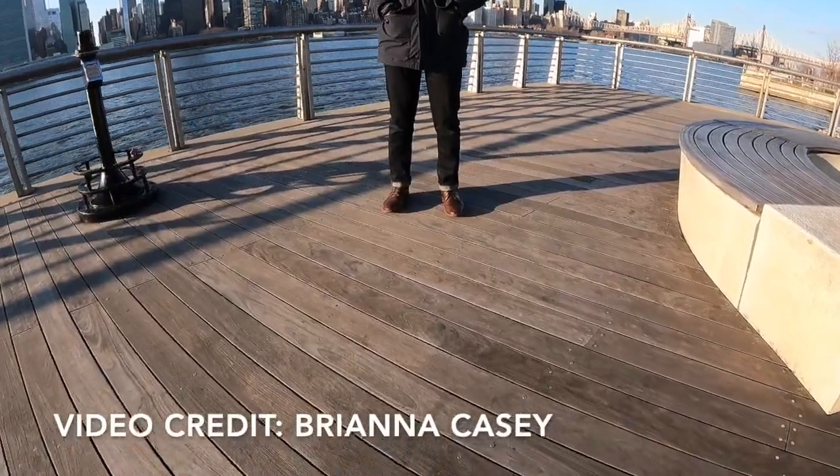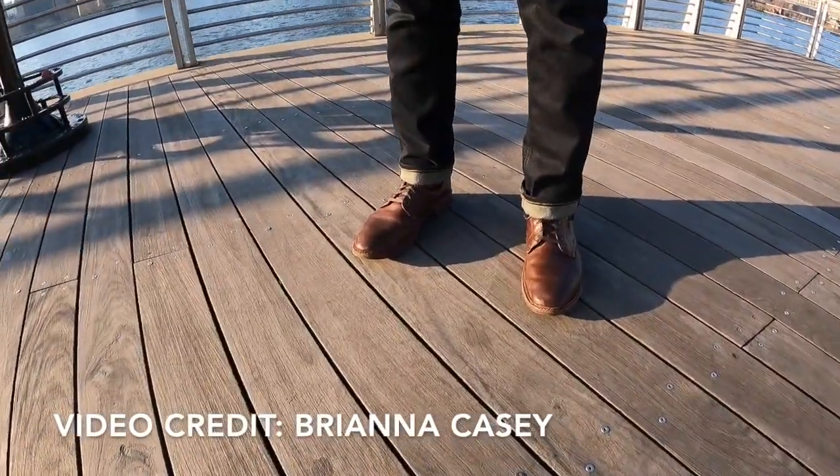What's going on guys? Welcome to Essential Style. Today we are taking a look and discussing my four-year review and experience of the Allen Edmonds Higgins Mill Plain Toe Boot.